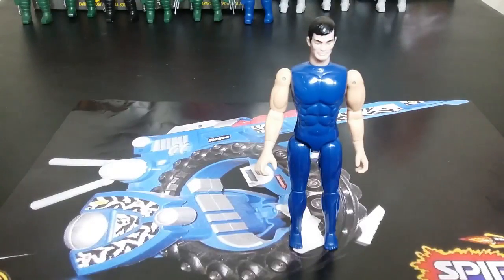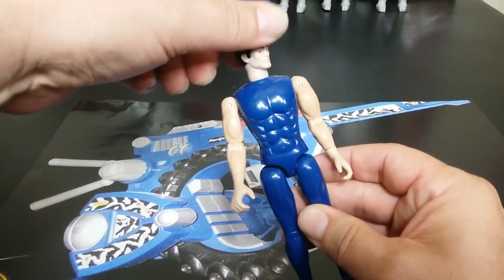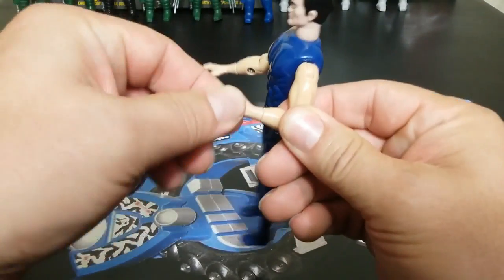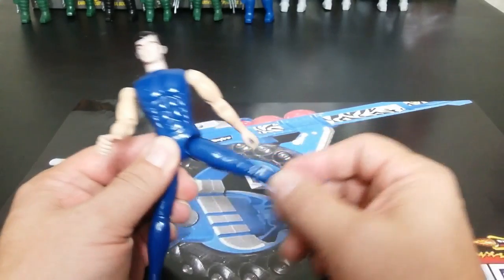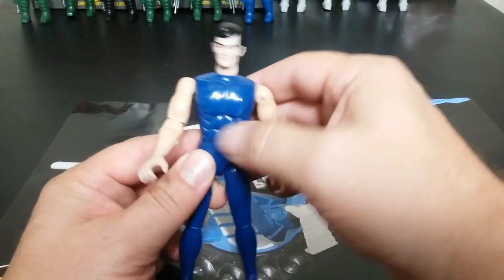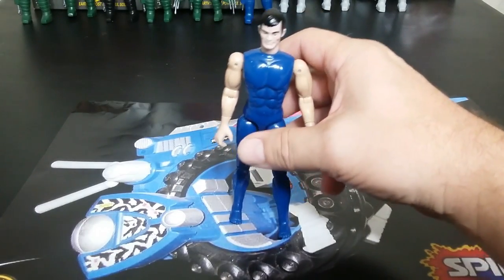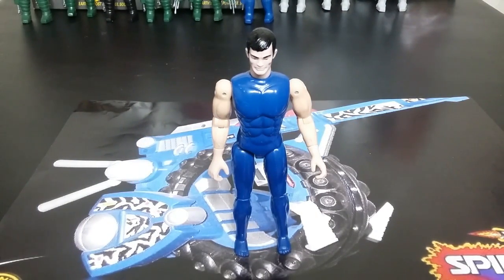Looking at standard articulation for a figure, this is a Hiro Taka with none of the soft goods on them and no accessories. The head goes side to side, the shoulder joint goes all the way around, and you have about that much range. You have 90 degrees at the elbow, and the hands turn. No waist swivel, which is fine because once they're armored up, they don't really need it. You can go out to the side and front, about 90 back, and then you have 90 in the knee. So there was some posability to these.